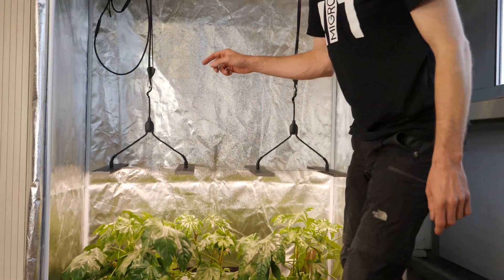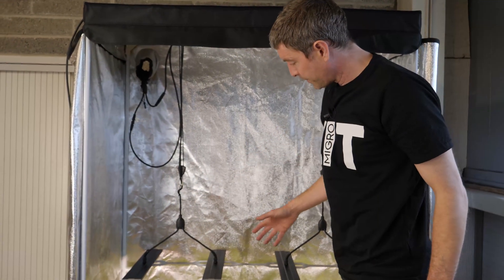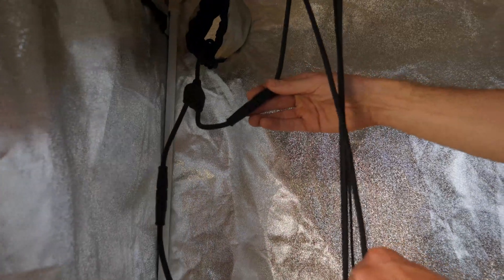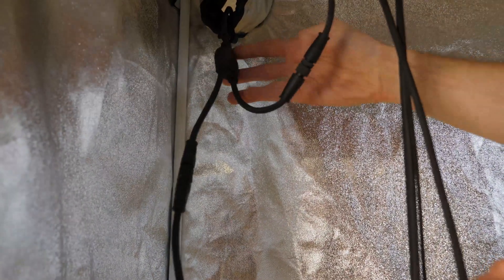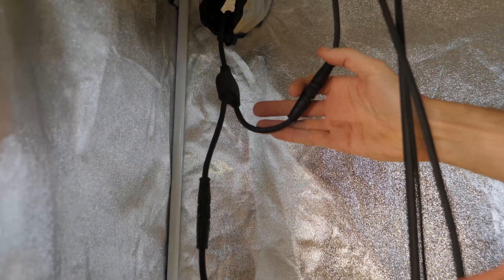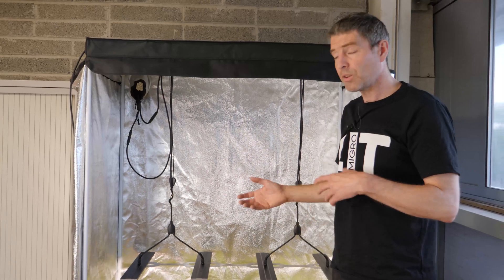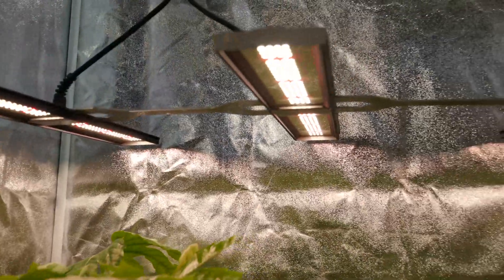We've also changed the cables a little bit. Each set of bars now has the cable coming back to a splitter, and we've added connectors on the splitter so you can separate out a pair of bars individually. You can also upgrade from the Array 2 to the Array 4 by switching out drivers and adding a splitter cable, making the system more upgradeable.